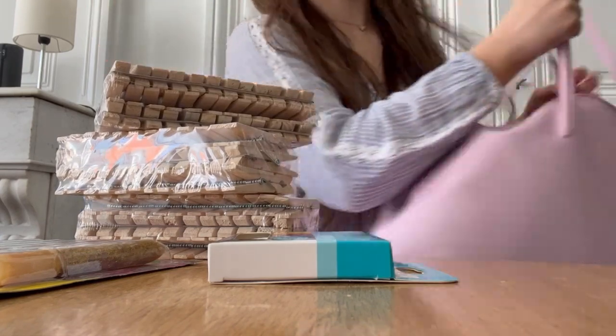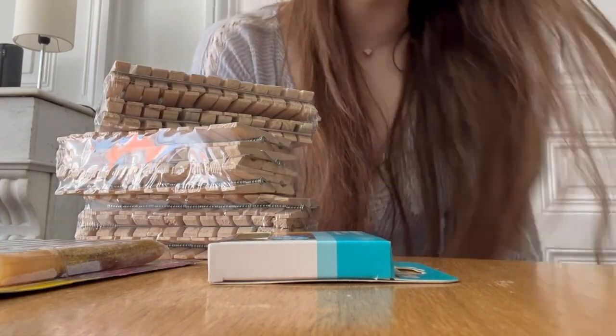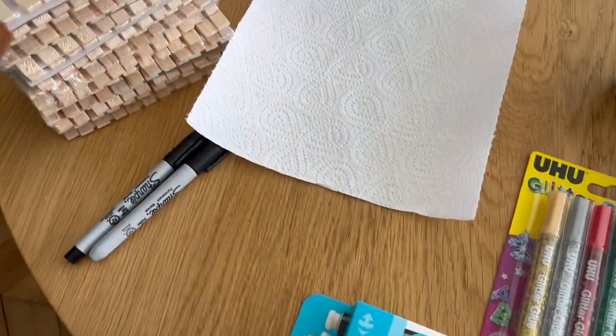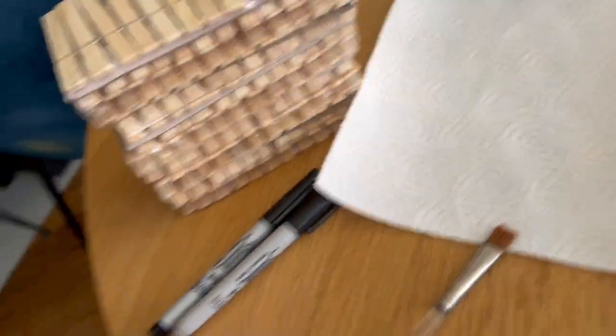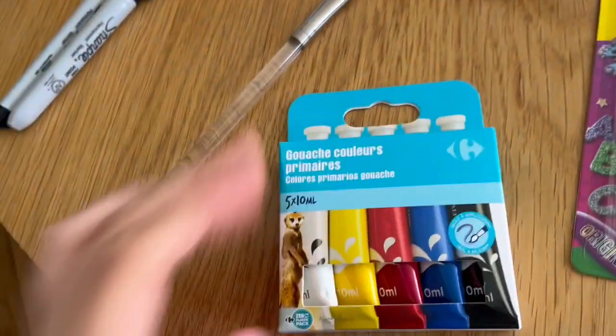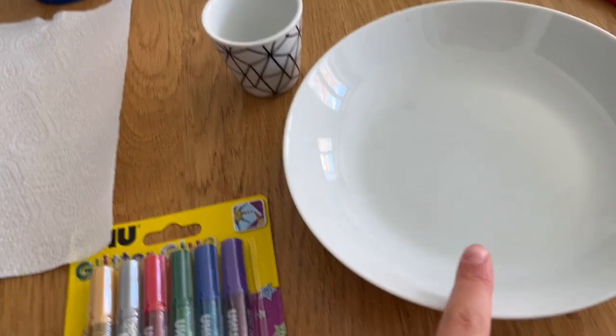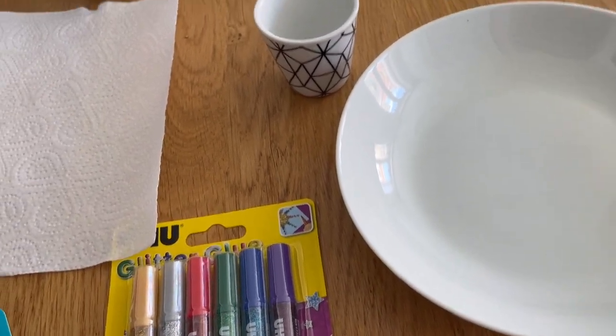I got three boxes of clothespins and that's pretty much everything. I also have a paintbrush so I can paint the clips, sharpies, watercolors, the glitter glue, and a little plate for the watercolors that I'll fill with water. I'm thinking about just painting them blue, sticking some glitter glue on there, and then writing 'good luck' or something, but I need inspiration so I'm gonna go look.